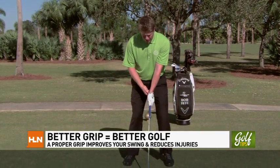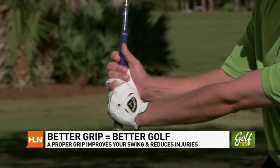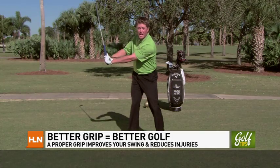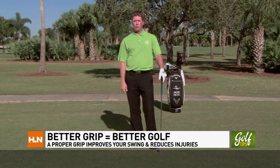Holding that club more efficiently in the fingers — most importantly — will also allow you to leverage your wrist. The more we can leverage the wrist, we can maintain the width in our arms and create more club head speed with less effort. Remember, hold the club correctly in your fingers and you'll improve your performance.